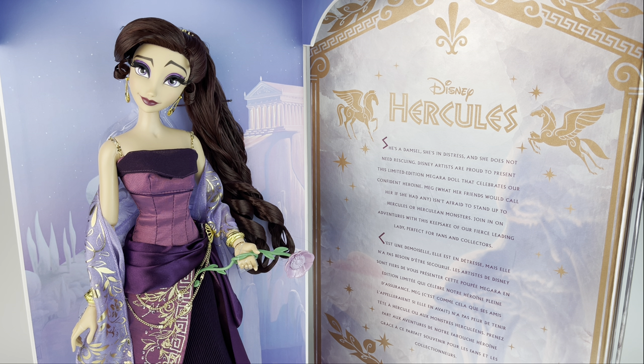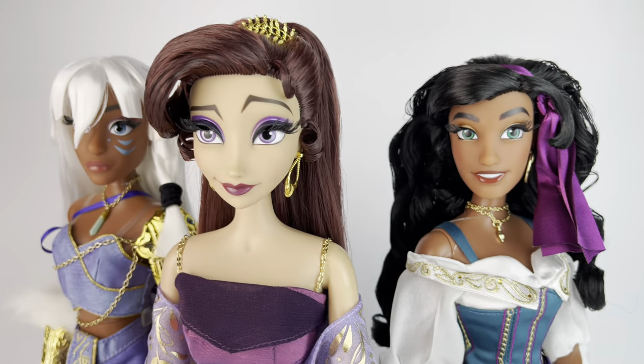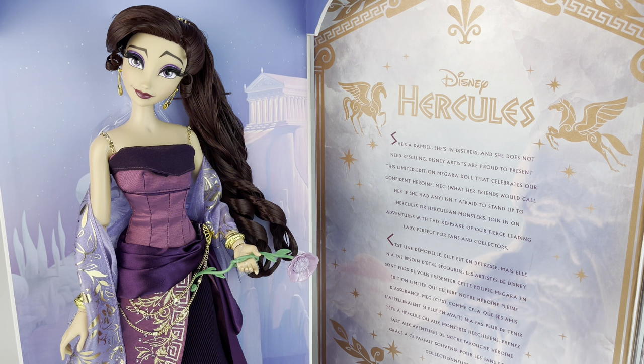But yeah we just got Meg and she is beautiful, and I'm glad that we finally have one because this is one of the characters I never thought would get one, along with Kira which we already have, and Esmeralda which we already have. So I am super happy that we got her. I just hope we do get a Hercules down the line. Anyways, in this review we're going to go ahead and take her out of the box, take a closer look at everything, and all that good stuff. So let's get started.